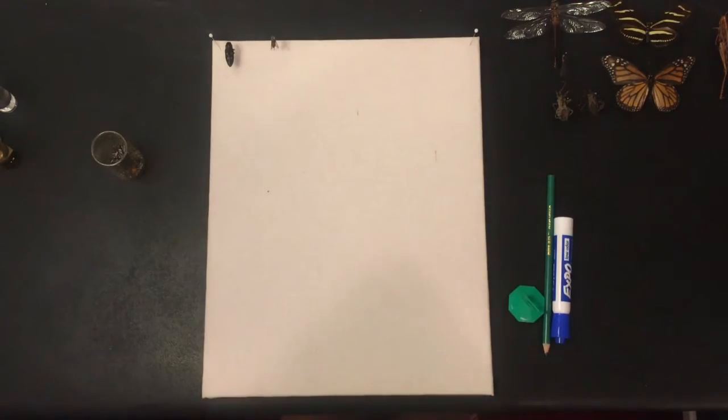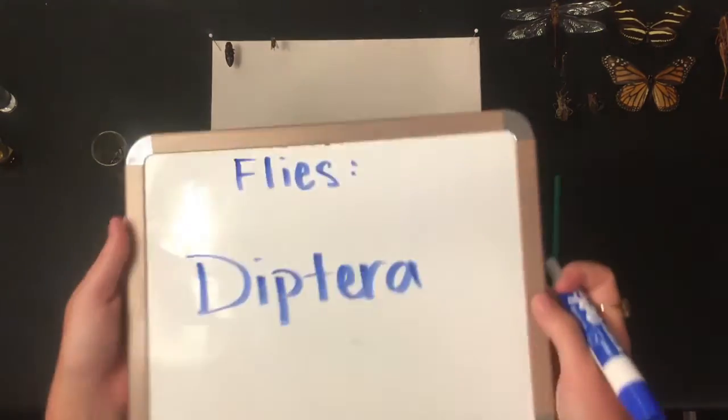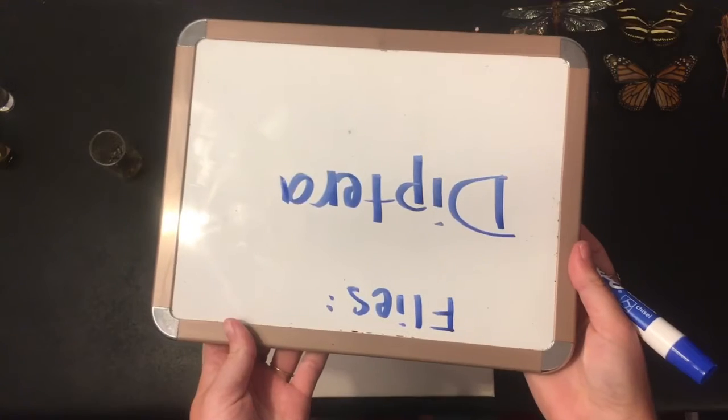Diptera goes for house flies, all those different house flies, fruit flies, horse flies — all those. Flies: Diptera.